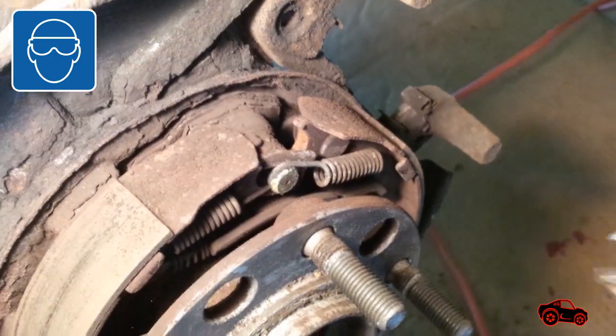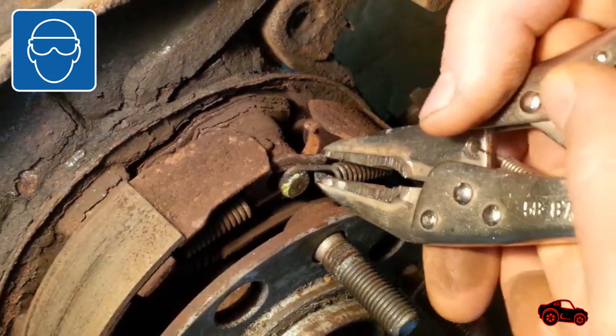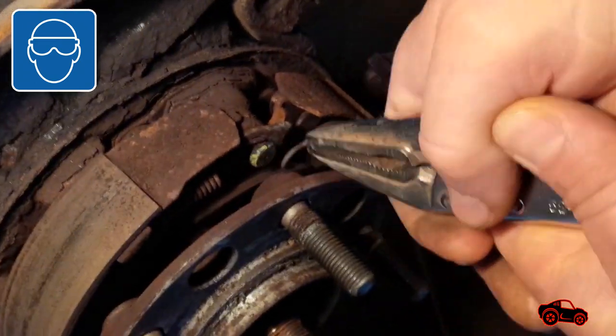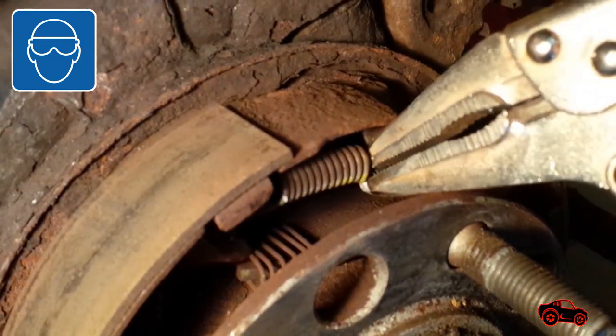We decided to go for Plan B — using the propane torch to heat up the four bolts from the brake side. This meant that we had to remove the parking brake components.